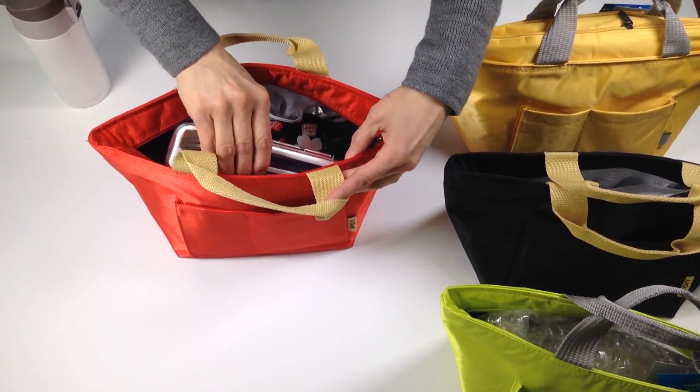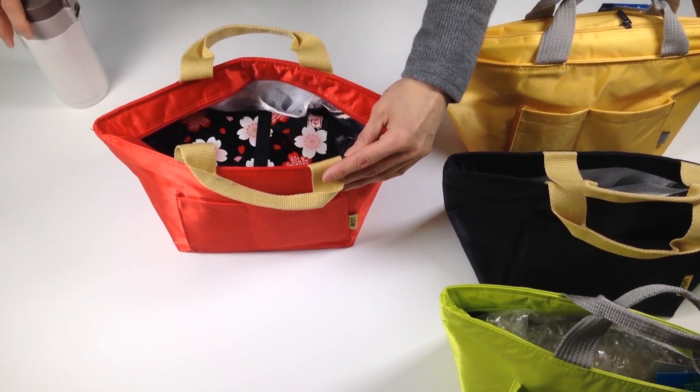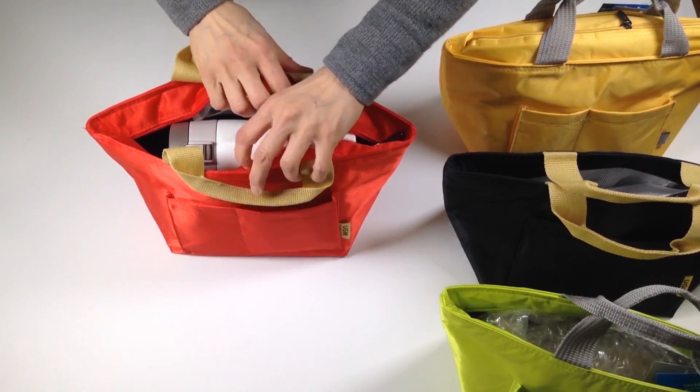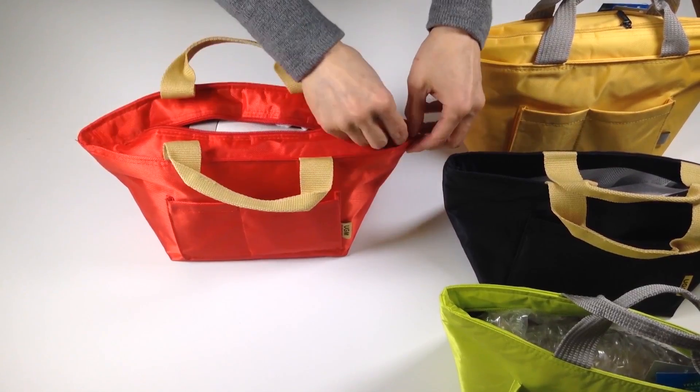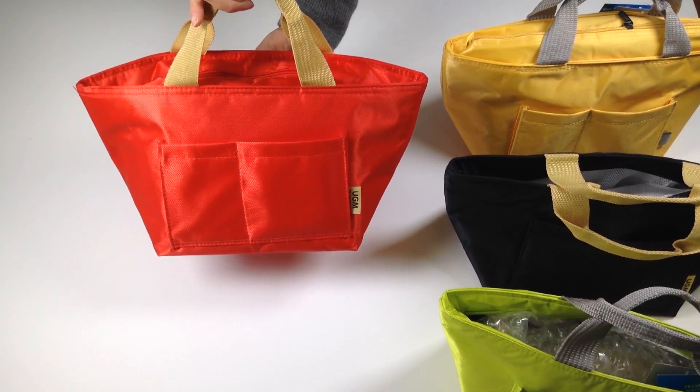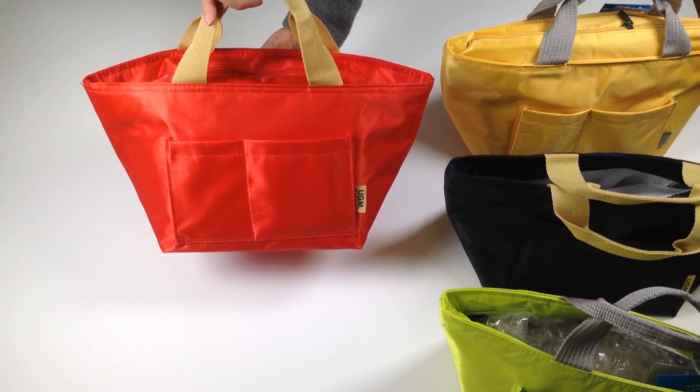You can put in your utensil set and your thermal bottle as well, and everything will close nicely on top. It comes with a nice zipper, and the whole lunch fits inside perfectly.